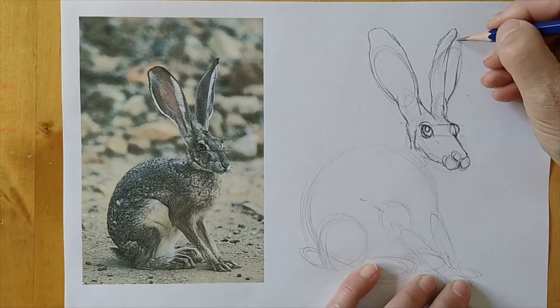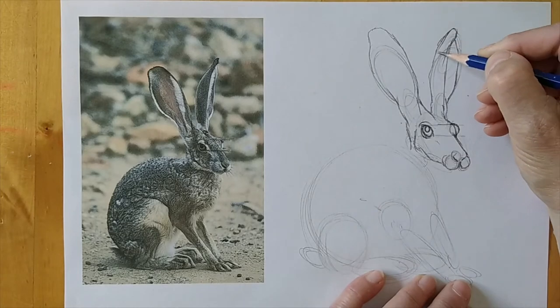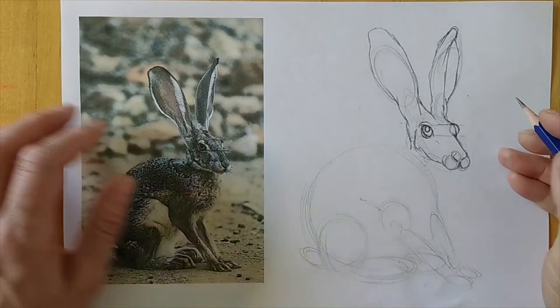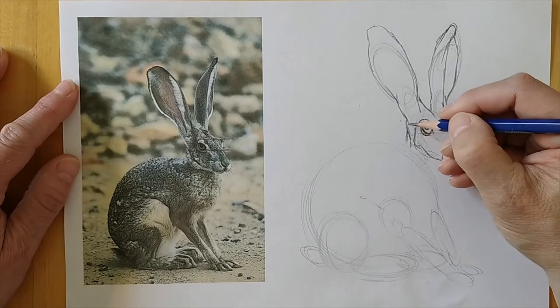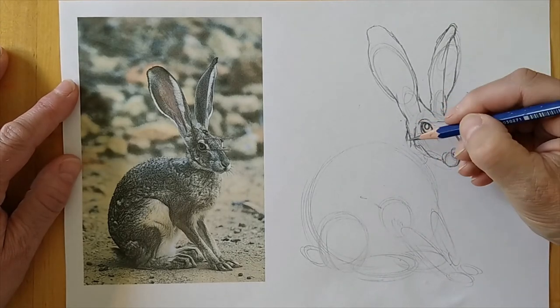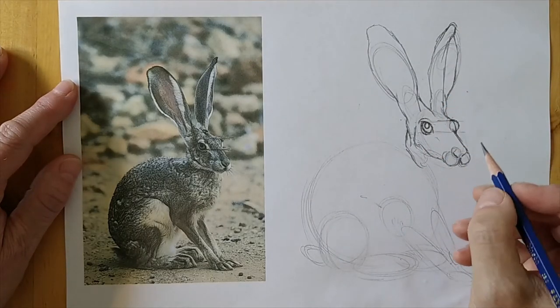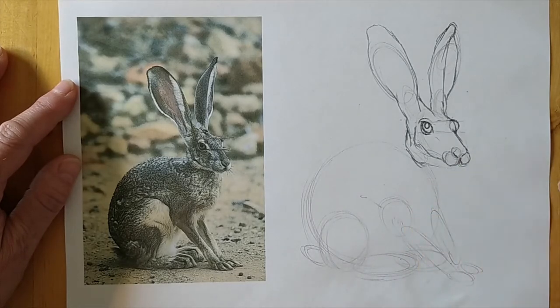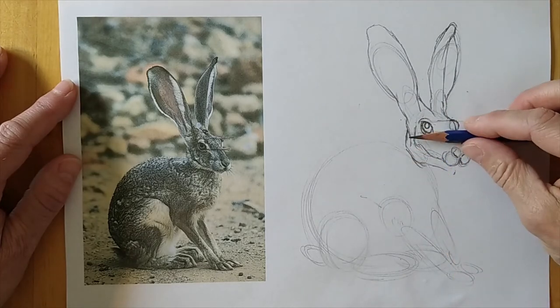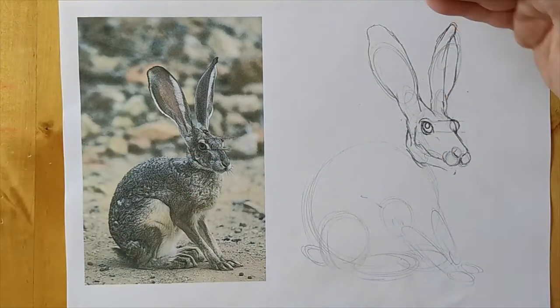Now, other art teachers in the department will demonstrate this in a different way — we all have our own methods, our own style, quite different in fact. So this really is my way, and as you're my pupils, you'll learn my way. You will eventually find your own style. Don't think this is the only way — it's just a good method to get you started. I'm already quite a bit bigger than the photo, but I'm not too bothered about that, I just think I might run out of paper.